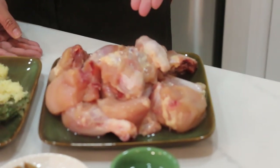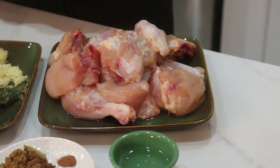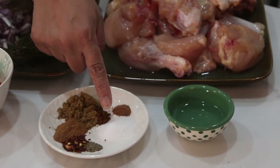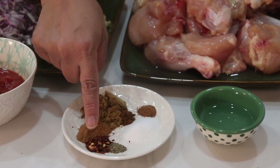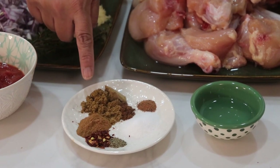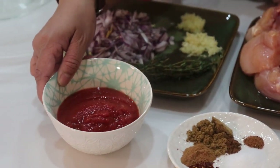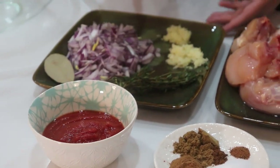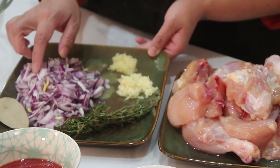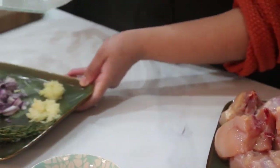The ingredients we're going to need: I'm using one whole chicken cut into pieces, medium size. We need some white vinegar, salt, pepper, chili flakes (optional), cinnamon powder, cumin powder, nutmeg powder, cloves powder, some blended tomato, grated garlic, grated ginger, a diced onion, and just one bay leaf.